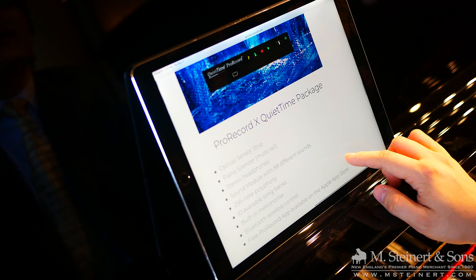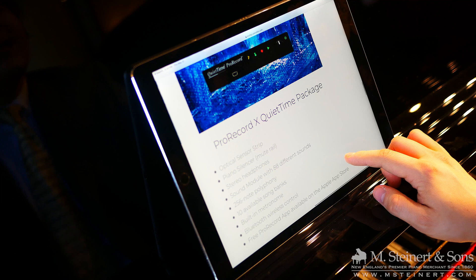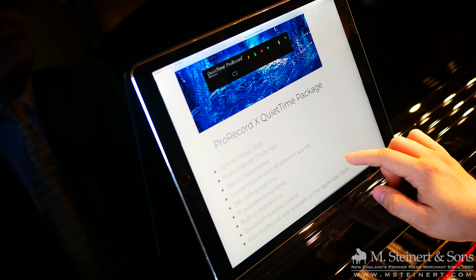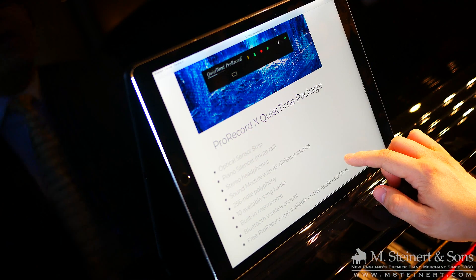Some of the other features included in the ProRecord QuietTime package include the optical sensor strip and piano silencer mute rail, which we showed you already. In addition, we have stereo headphones, the sound module with a total of 88 different sounds accessible through the app, 256-note polyphony, 10 available song banks for recording, a built-in metronome, Bluetooth wireless control, and the free ProRecord app. It also has USB MIDI should you choose to use it, easily accessible with a USB port on the front of the unit.